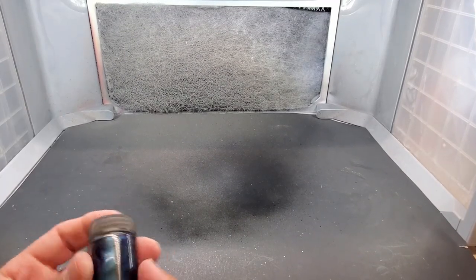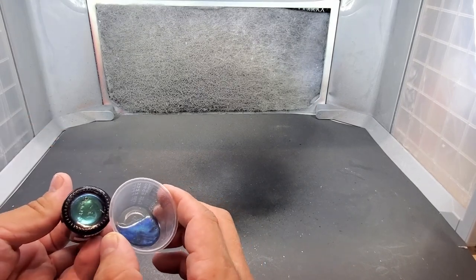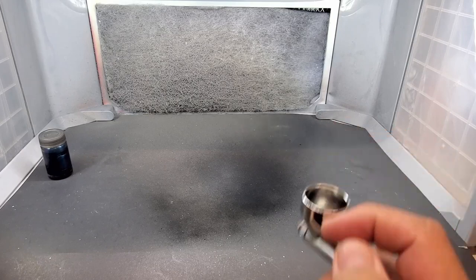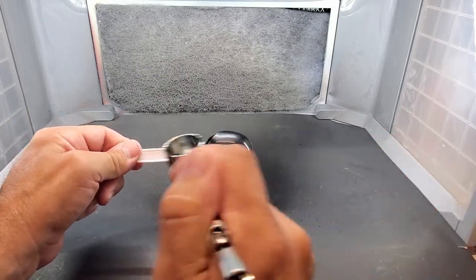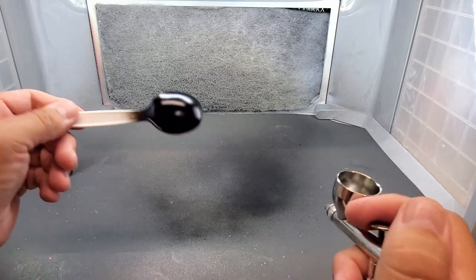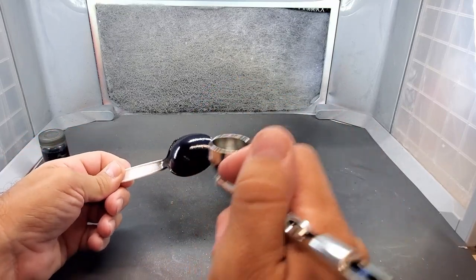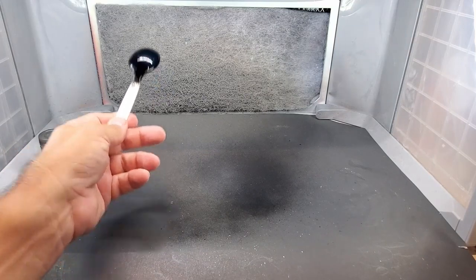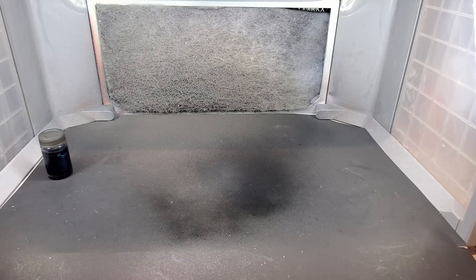Next up we have Electric Blue — you can see it in the cup. Look at the blue that appears in the cup. But when you spray it, they all come out really dark and you really need a good light source to see the true nature of it. Let's go with the black spoon. Here it goes — wow, that's a dark blue. But they are good-looking metallics, I will give them that.